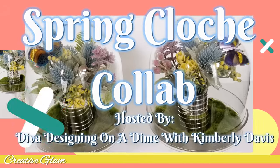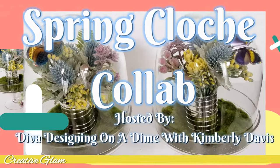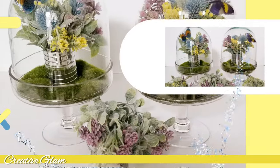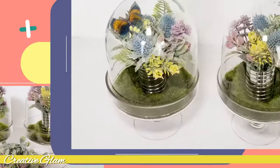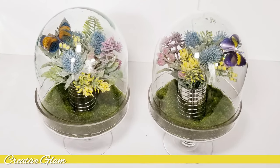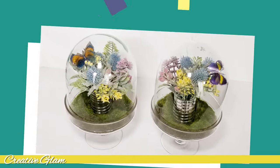Spring is almost upon us and I am super excited. This collab is being hosted by Diva Designing on a Dime with Kimberly Davis. I will leave a link down below in the description box to Kimberly's channel, along with the playlist of the other participants in this collaboration.